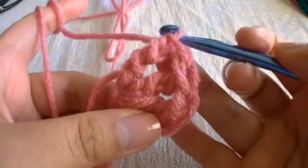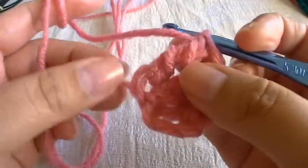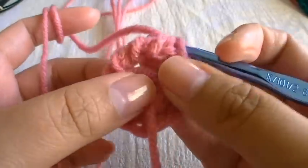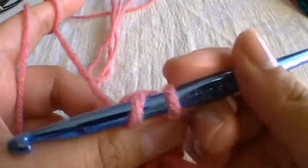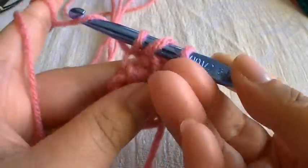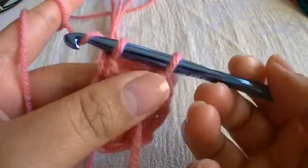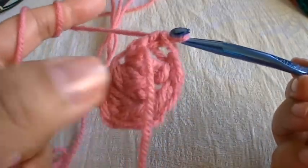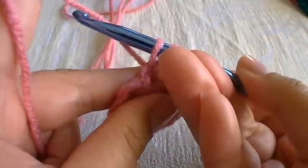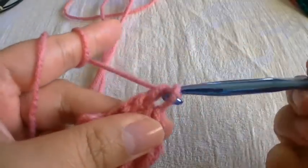Then we're going to work three double crochets, and these are really easy. Wrap around once, go through the stitch, pull through, then grab some more yarn and go through two, then grab some more yarn and go through two. Do the same thing again: go through there, pull through, grab more yarn, pull through two, grab more yarn, and pull through two.